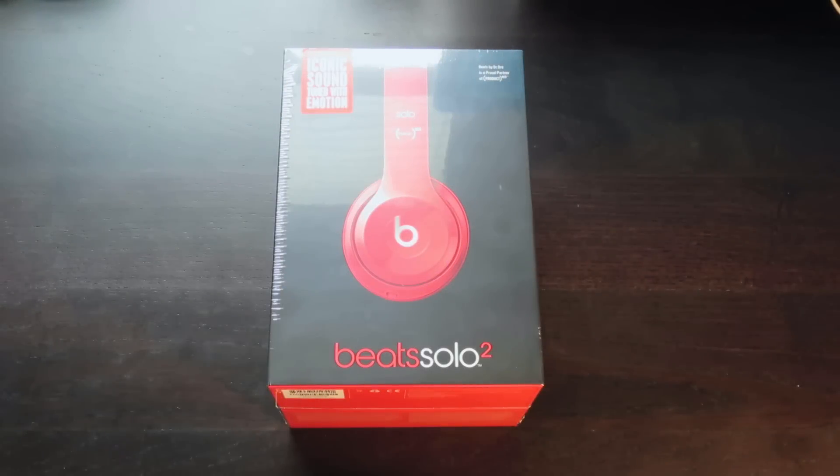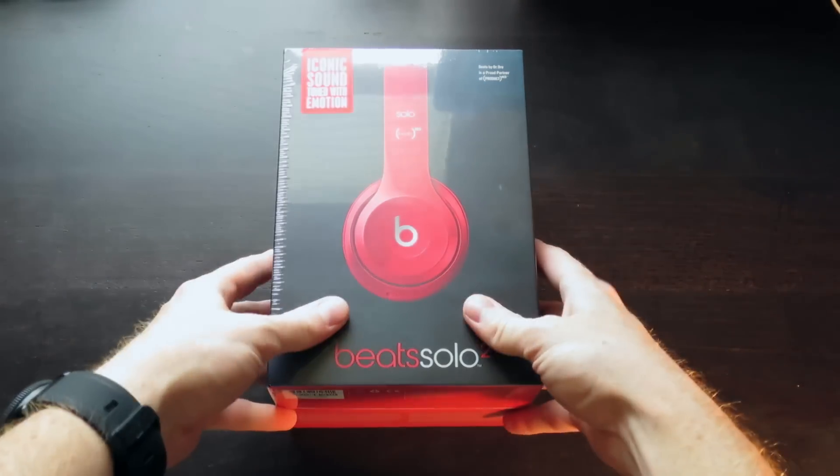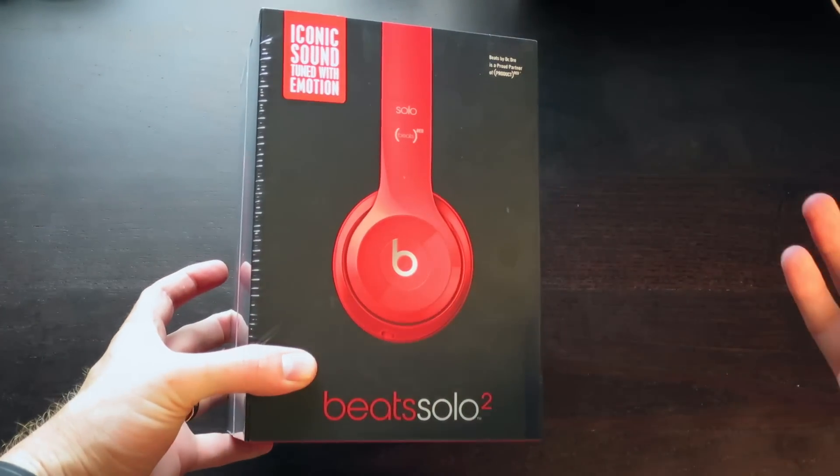Hey, what's up guys? Critter Tech here with a quick video. You can see in front of me I have the Beats Solo 2. Super excited to unbox these for you — just picked them up. You can see I got the red colorway.